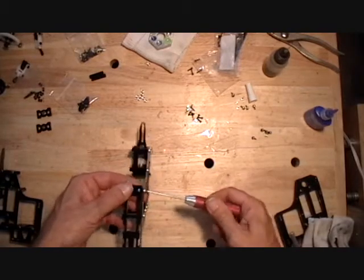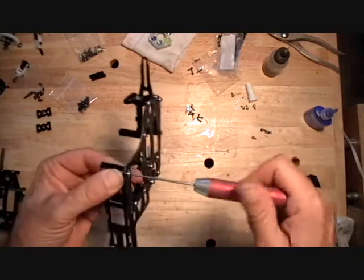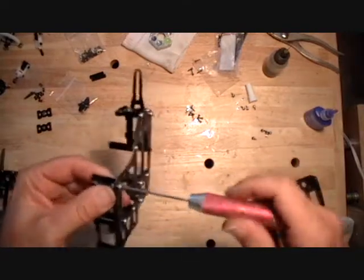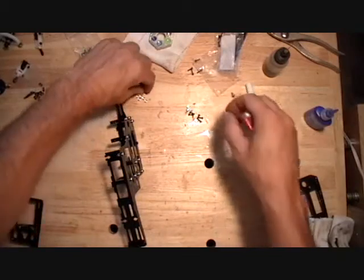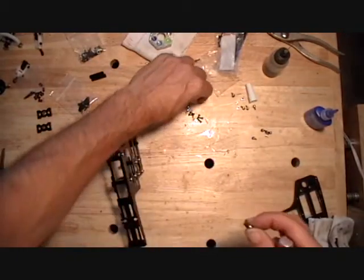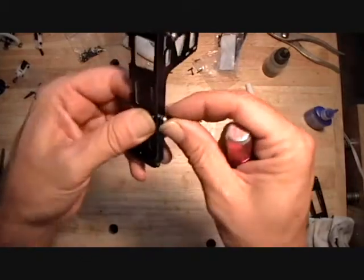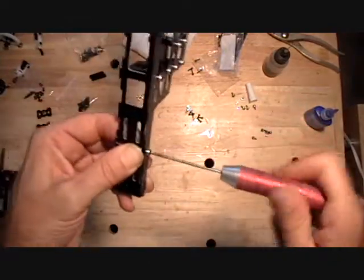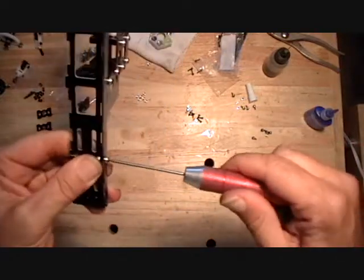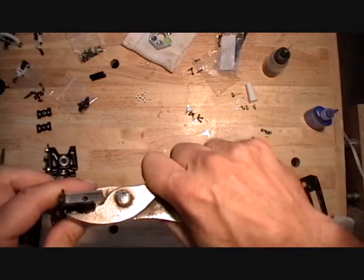I usually try to get the nut started without it fully in the slot. Then as you tighten it up, it works itself into that slot — it seems to work pretty well. Just set it on top of the slot and get it started; once it tightens up it works itself in. If not, you can use a pair of pliers to better center it in that slot if it doesn't center up.